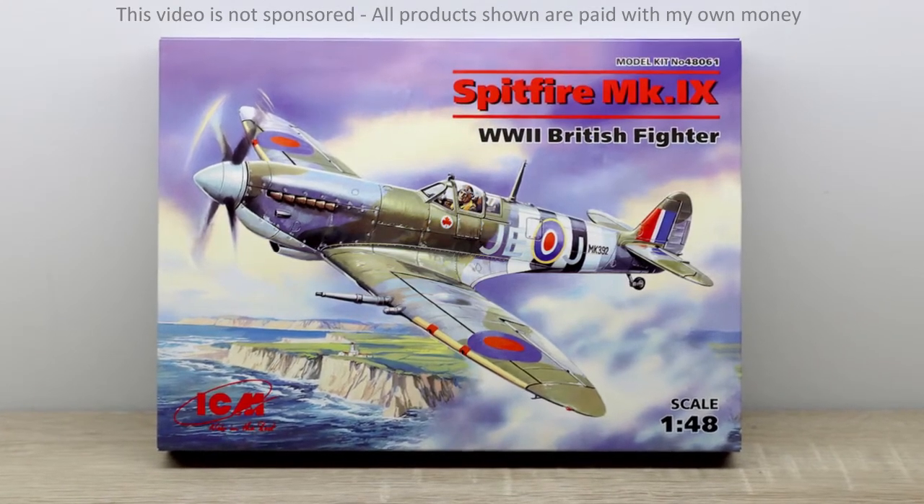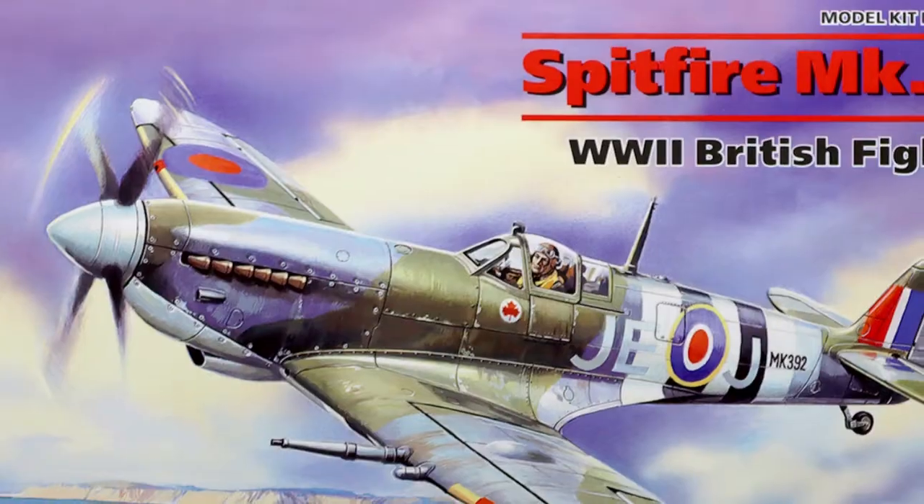Hi guys, in this video we'll take a look at the build of the Spitfire Mark 9 from ICM in 1/48 scale.